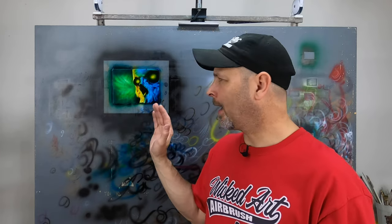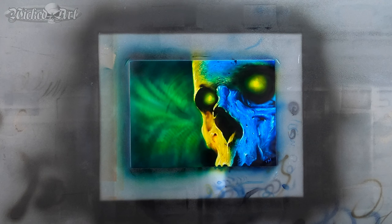Unfortunately, I didn't film any of this because I really wasn't sure how it was going to turn out. At the end of the day, I'm very happy with how it came out. Because I ground the skull along with the background into this panel, this was all painted 100% with Candy 2.0 colors only.